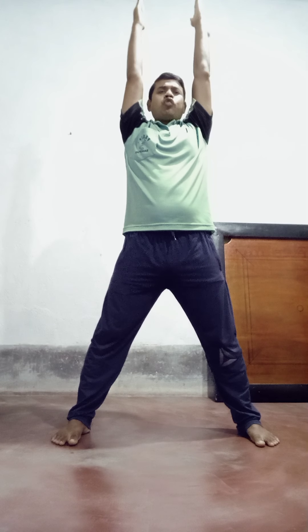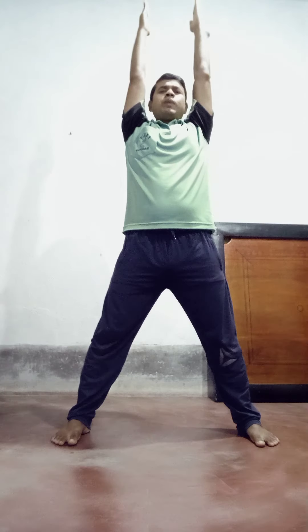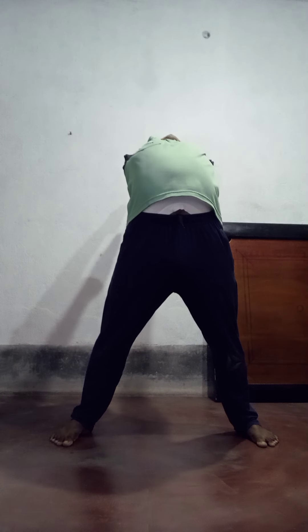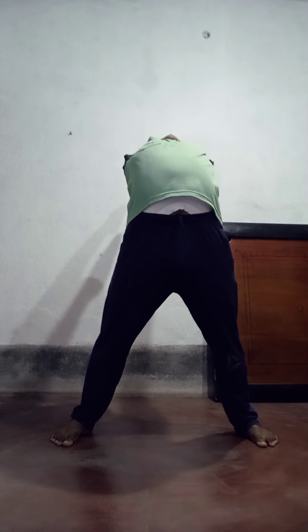When I say three: raise your both hands. When I say four: bend your upper body without bending your knees — only your upper body will move to the back side. This is counting number four.